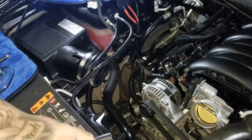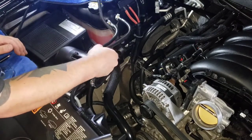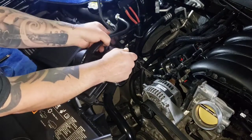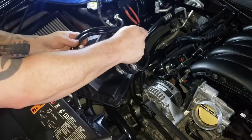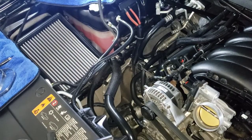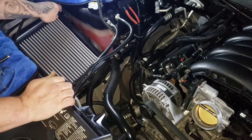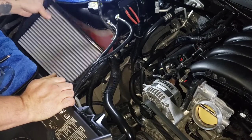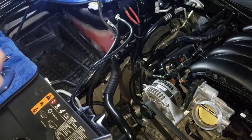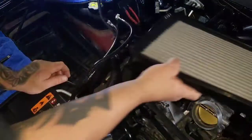Take off the coupler and get the box out. I won't be needing that anymore, so I'll just put that there for now. This is the AEM — one of the dry flow filters. I'll put that over here for now.